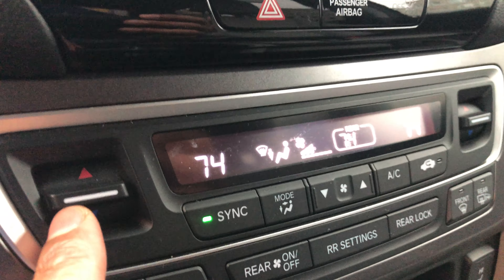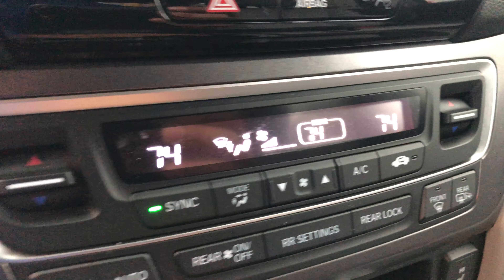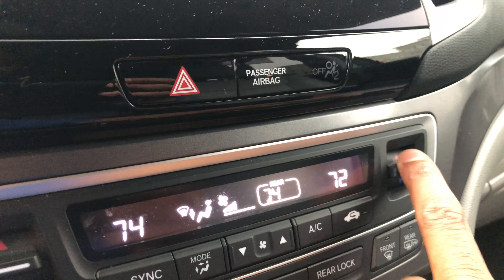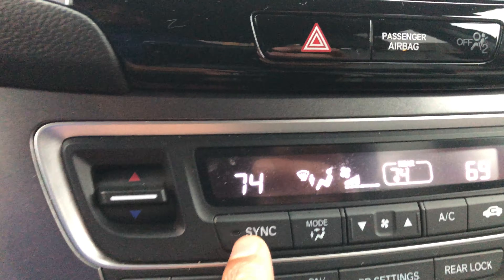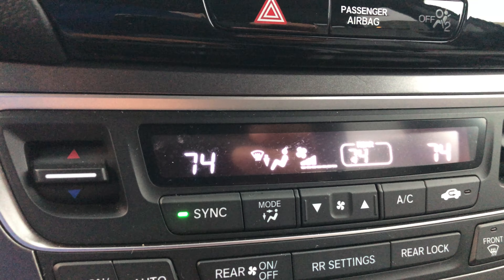There's also a sync button. The sync button synchronizes the left side and the right side. For instance, the passenger side can be set to a cooler temperature — the passenger likes it at 69 degrees and the driver likes it at 74. To synchronize both sides you press the sync button and both are set to 74 degrees.